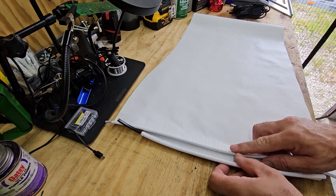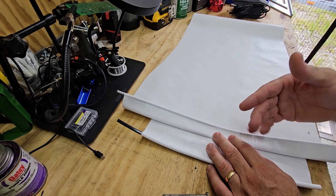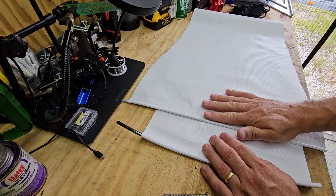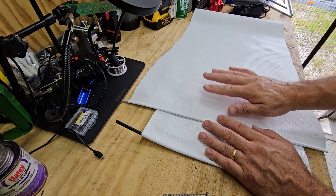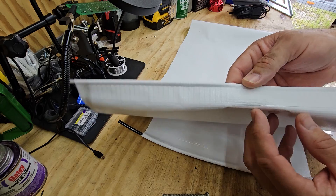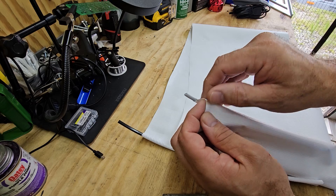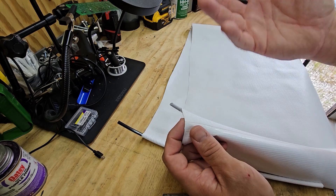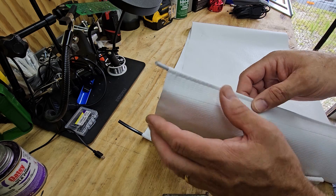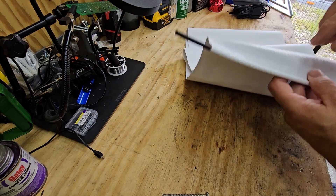Here's our piece of vinyl. This is brand new vinyl but it will work with older vinyl too, as long as it's still pliable and not crunchy. This is Lippert's actual vinyl awning or slide topper replacement fabric - you can buy these in a roll. This is how it's supposed to be glued on there. What we showed you in the previous video is how this totally wasn't even glued at all - it just came right up from the factory.